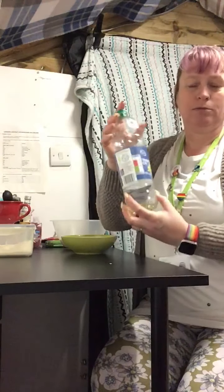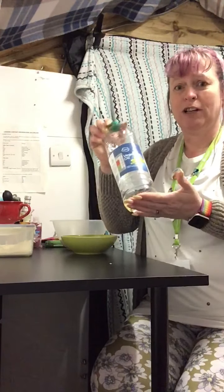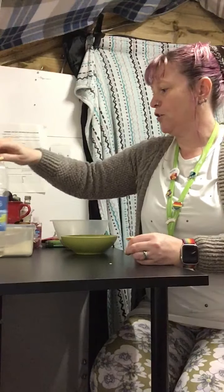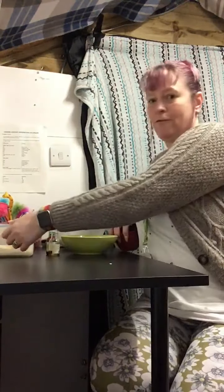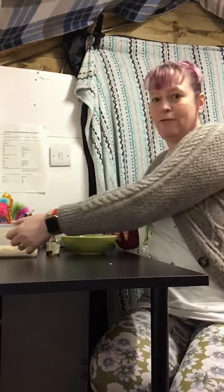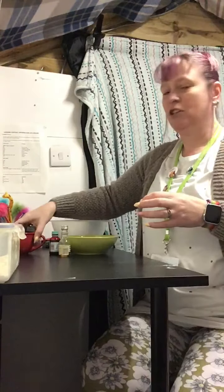So what will you need to make cloud dough? Ordinary vegetable oil or sunflower oil — whatever cooking oil you might have at home. Just some flour of any description: plain, self-raising, bread flour — it doesn't matter. Just some plain white flour.